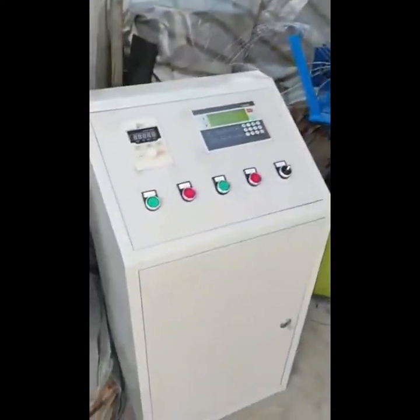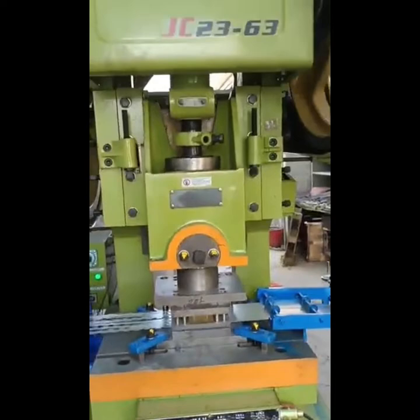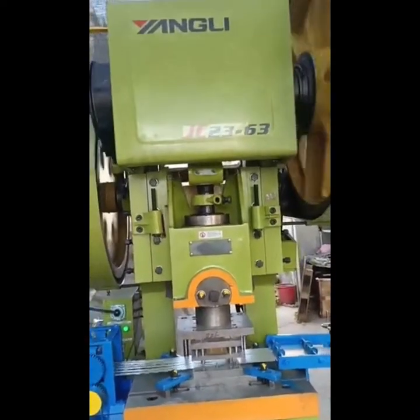Now you can see this punching machine — it is the Yang Li punching machine. This machine is very famous in China. Thank you.